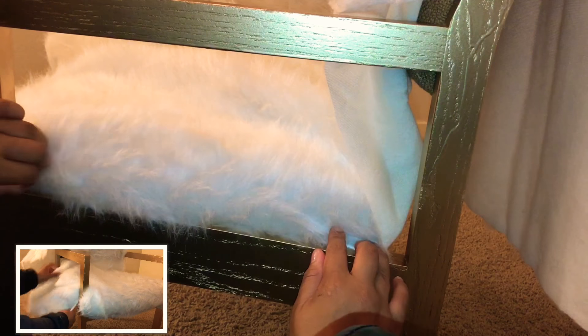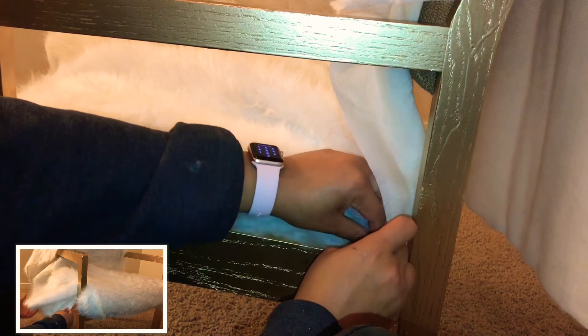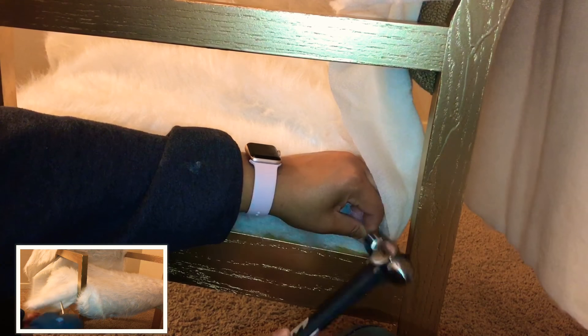In the corner, I had too much fur left over, so that's where the scissors come into play. I had to cut some of the fur off so that I could tuck it in and nail it down.